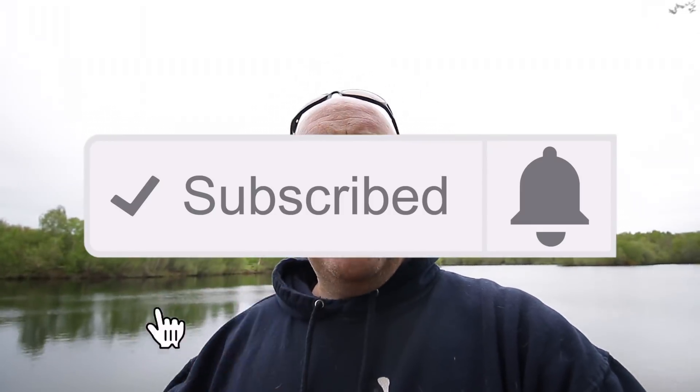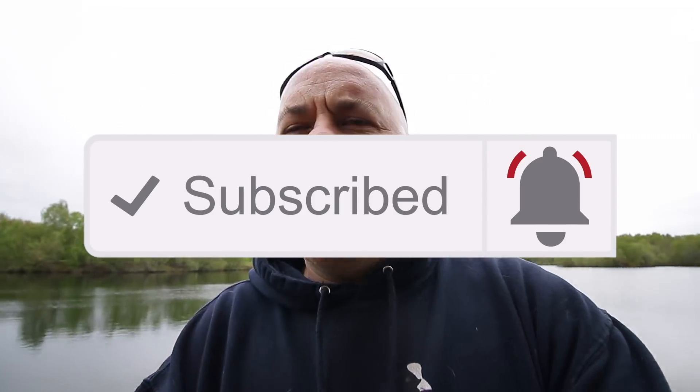If this is the first time you've come across my channel and you like these type of videos, it may be worth hitting the subscribe button. Don't forget to hit that bell notification icon and you'll never miss another video again.